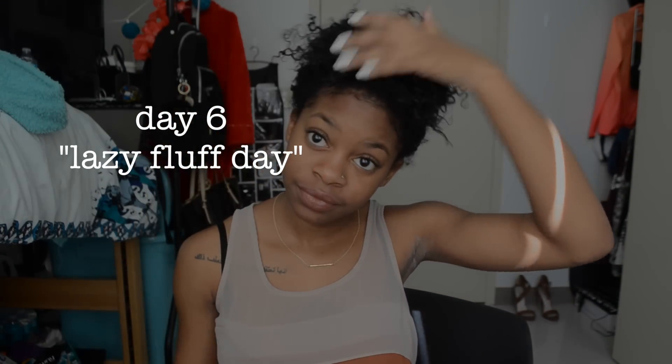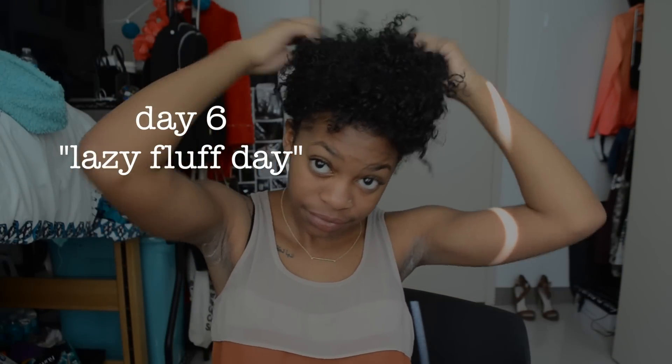Now it's the morning of day six and I literally don't do anything at all. I don't even put more coconut oil on. My hair is pretty much moisturized enough at this point so I just kind of fluff it out until it's in the shape that I like and I'm good to go. Really simple, really easy day on day six.